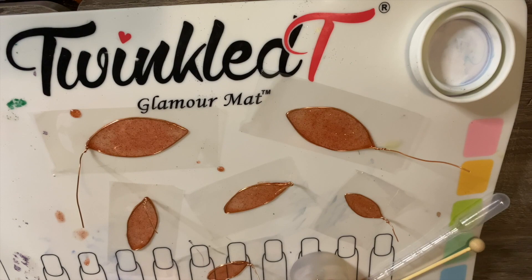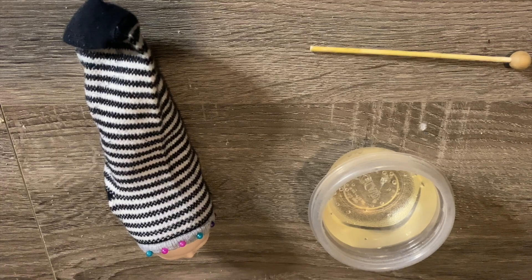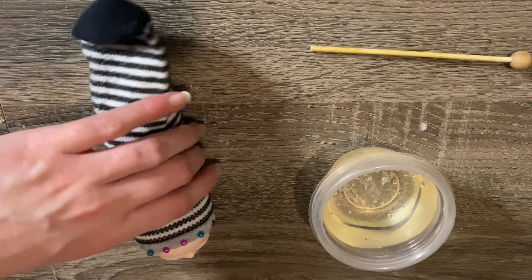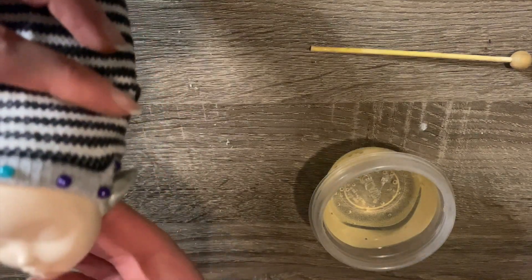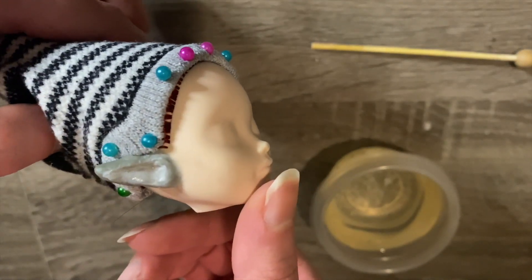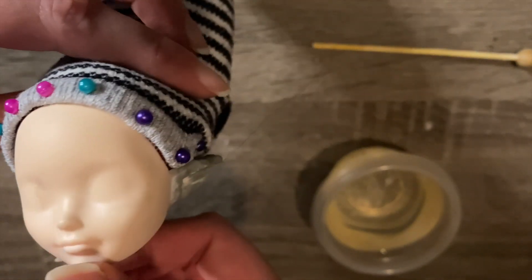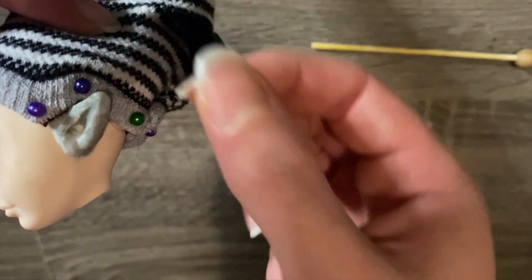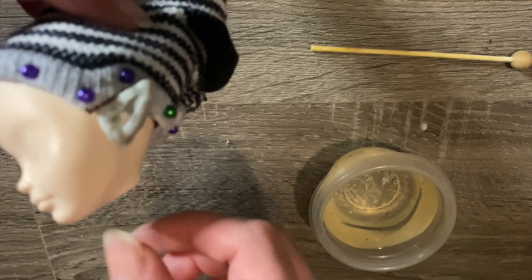Once the pour is complete I leave the wings to cure for 24 hours in a well-ventilated area. Meanwhile, some of you may have spotted the mistake I made in the rerouting phase — I was so focused on other aspects that I completely forgot she's a fairy and needs pointed ears. It would have been so much easier to sculpt and paint those on a bald head, but that's no longer possible, so I'll have to tackle the extra challenge of completing that step now.